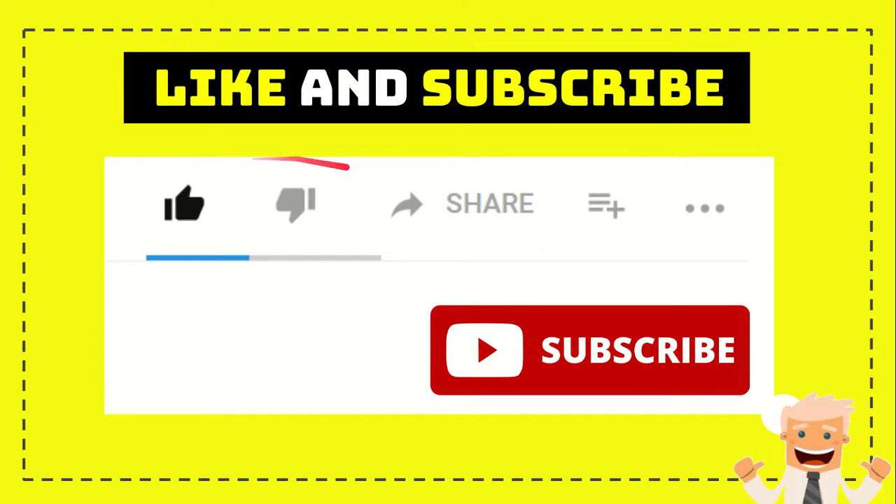Thank you so much for watching this video. If you find this video useful, you can help this channel grow by subscribing. Click the subscribe button and like this video. If you want to share it with your friends, go ahead and click the share button to share it on any social media you wish. Feel free to leave a comment in the comment section. Thank you so much for watching, and see you again in another video. Bye bye.